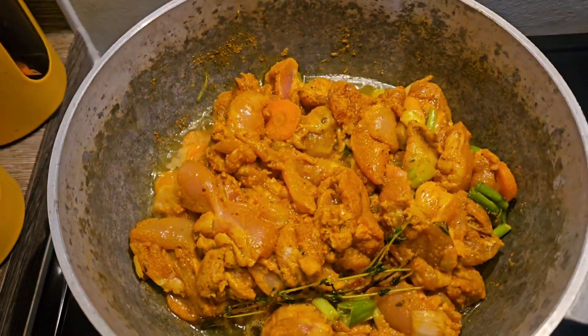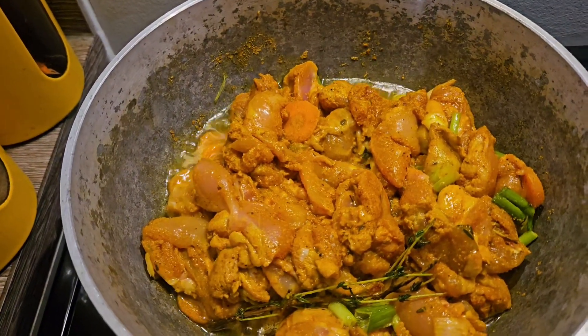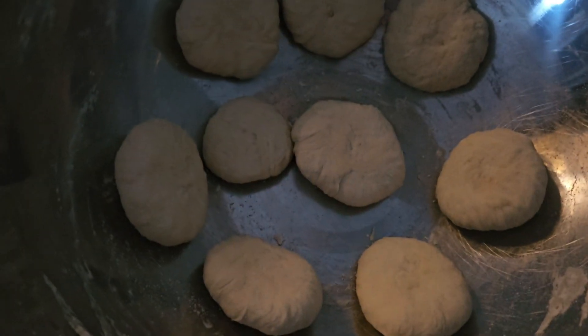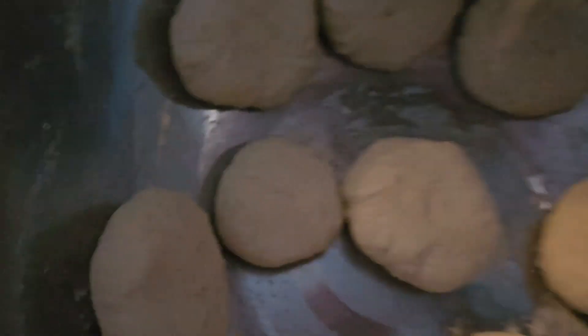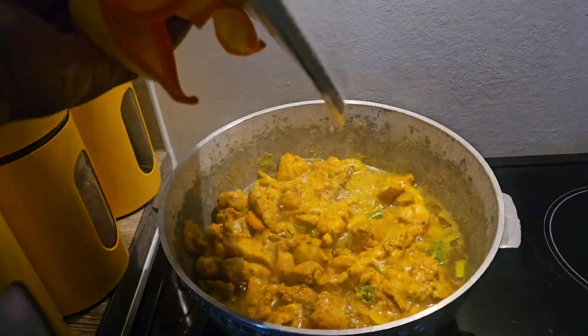I'm going with some boneless curry chicken thigh, and I'll add some ginger. I'm going to make some little baby dumplings to go in with the chicken, some small little baby dumplings. I'm going to make some rice with it as well.